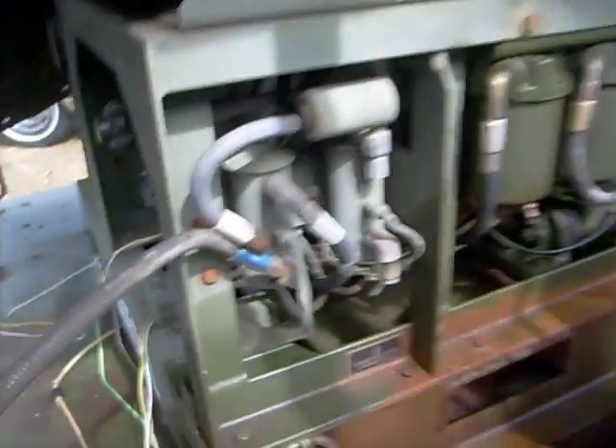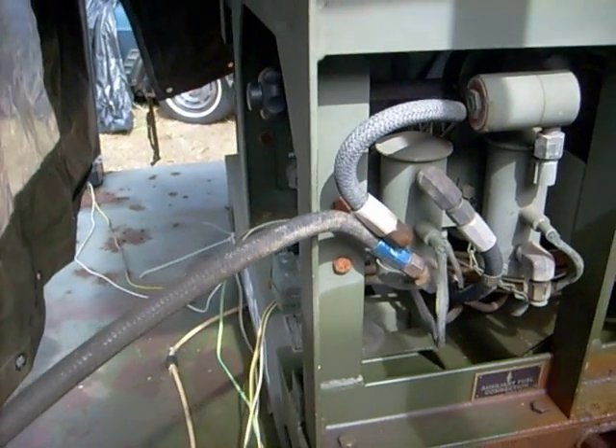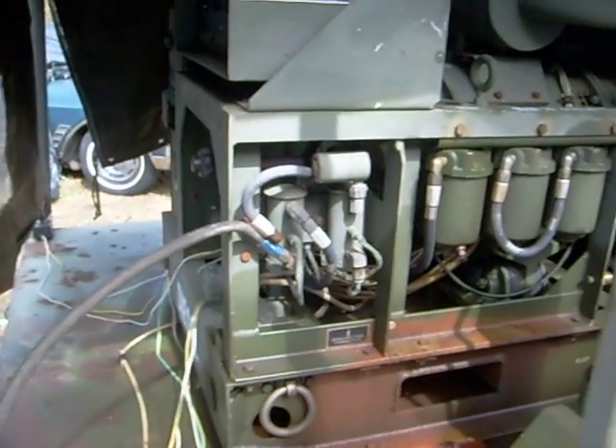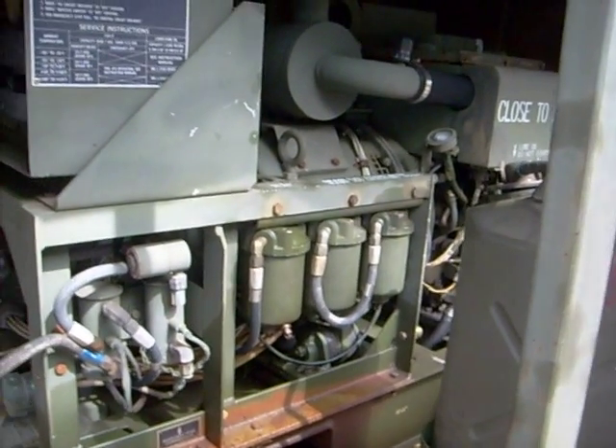So I hooked it up like so and like so. When you turn the set on it sucks the fuel directly from this tank and puts it right into the fuel system. All the new filters are in there and this thing runs like a top.